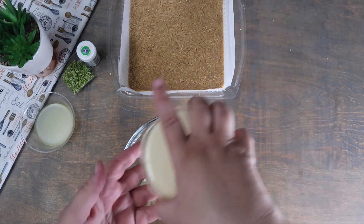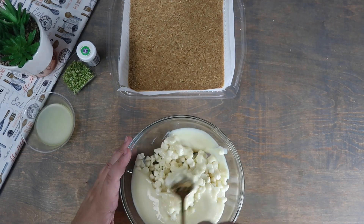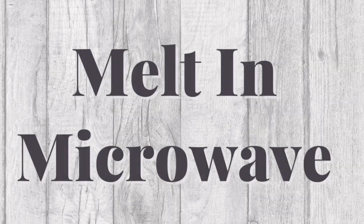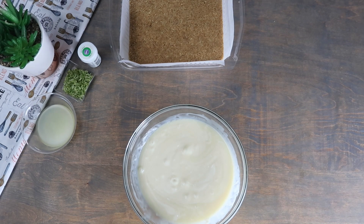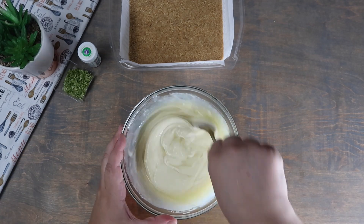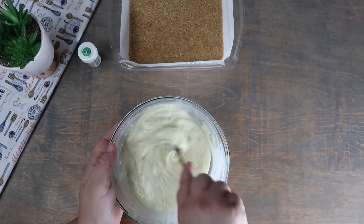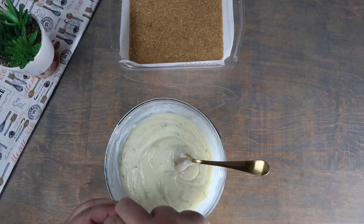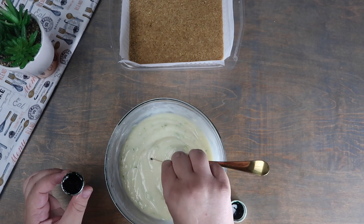In a bowl add the white chocolate and the condensed milk. We're going to melt this in the microwave until it's completely melted. Once melted, we're going to add in the lime juice and the lime zest and mix thoroughly. Add a couple of drops of green food coloring depending on how vibrant you want the color to be.